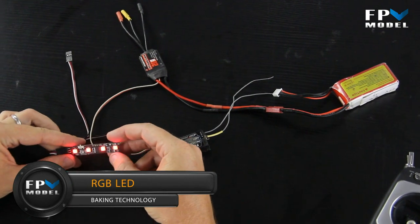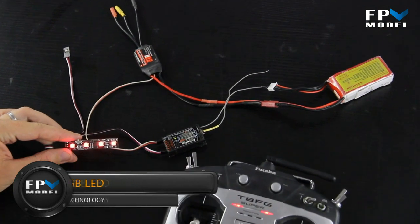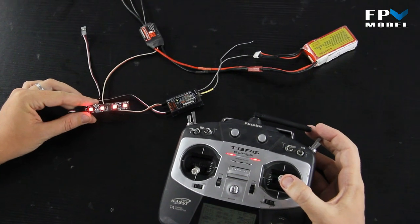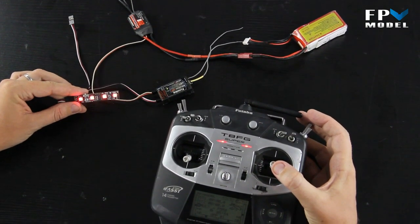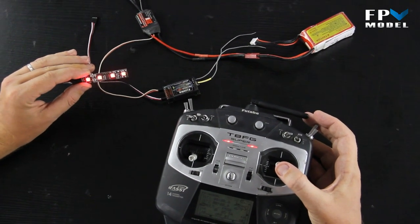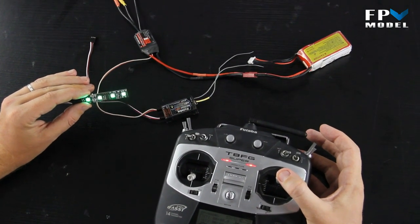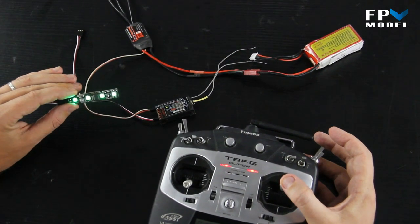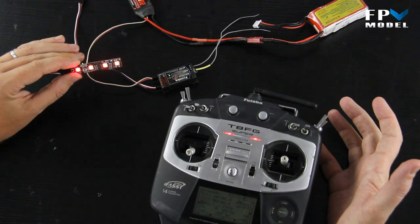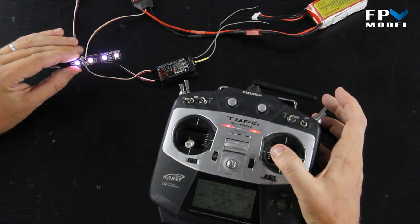Now that the power is connected, let's show you how it works. Right now the elevator stick is in the center position, indicating it's not moving forwards or backwards. If we adjust the elevator up — simulating a multi-copter moving forward — you can tell the lights turn green. Let go, it goes back to brakes and the lights go red. Move downward for reverse and the lights go white.